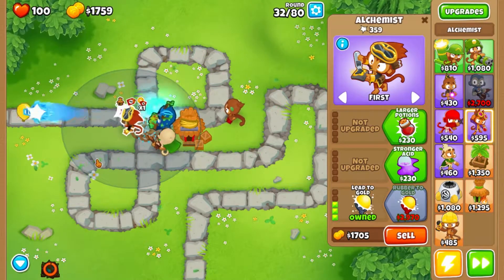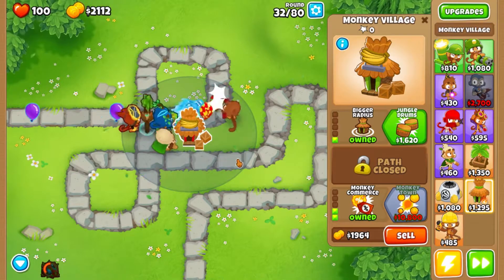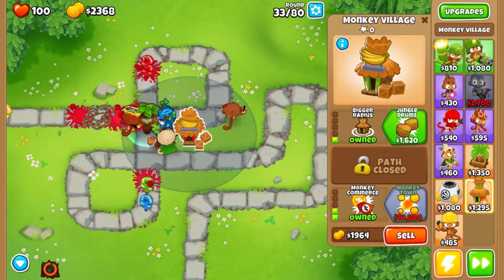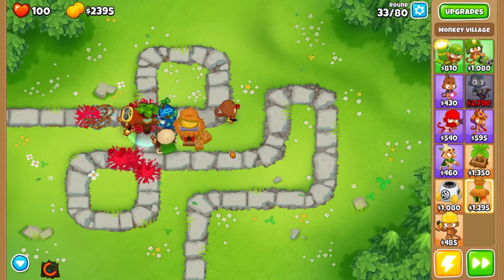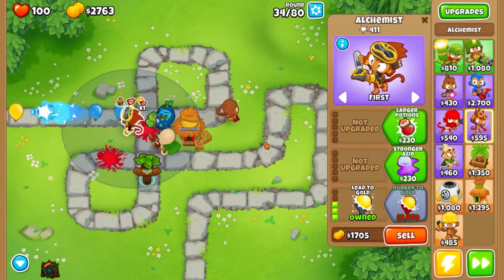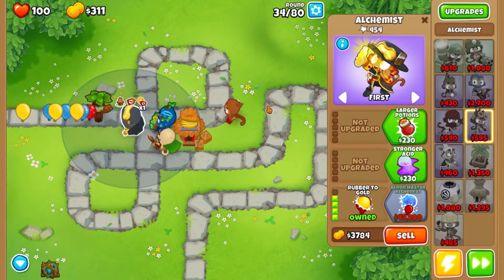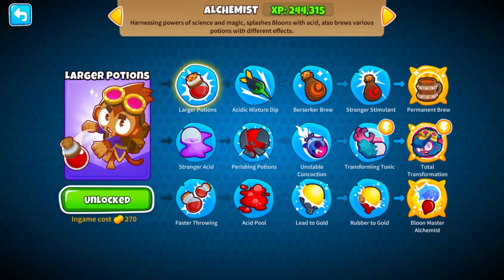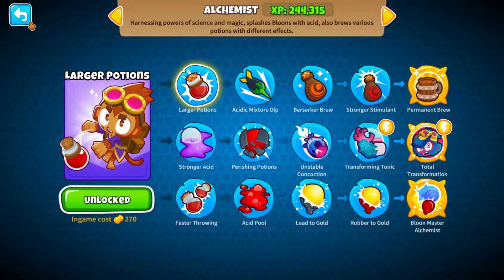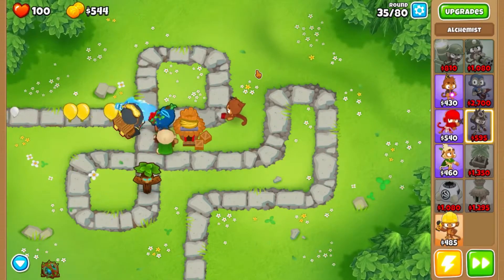I think we'll make him go rubber into gold first as well because that's another way of generating more income more quickly than getting ten thousand dollars and opening the monkey town. Since he's going down this lead route, we don't need to worry about stronger acid — we'll probably just get larger potions because his only purpose is to turn as much stuff into gold as possible. So we're doing faster throwing and larger potions acting in tandem.